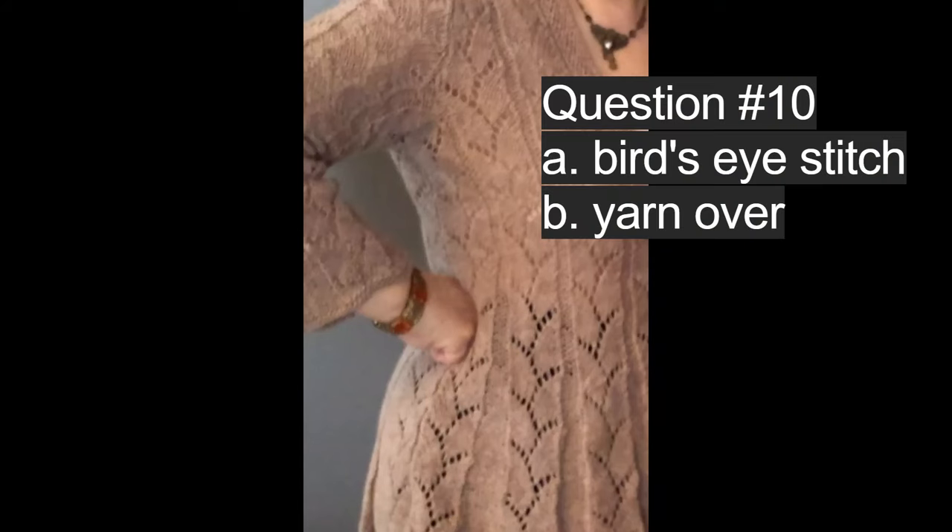In this lace cardigan that I knit, question number ten asks: are the open-work holes made by A, bird's eye stitch, or B, yarn over? The correct answer is B, yarn over.